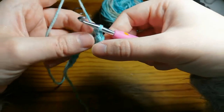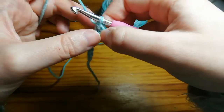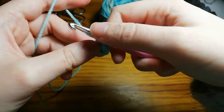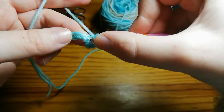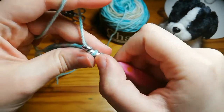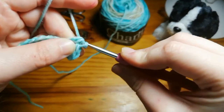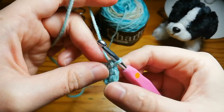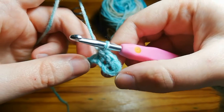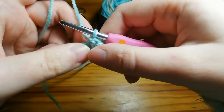There you've got your second half double crochet. One more time: yarn over — two loops — insert your hook, yarn over, pull through — three loops on the hook — yarn over and pull through. There you've got your third half double crochet and you can see how it's starting to come out.